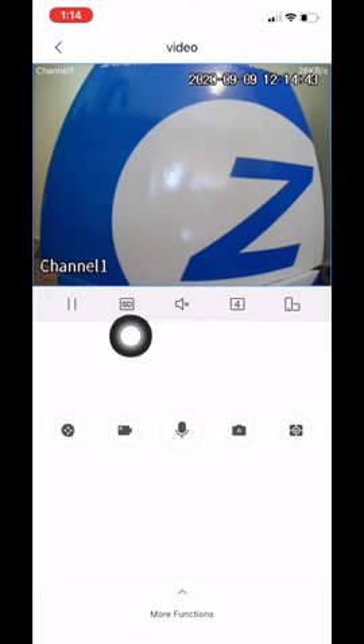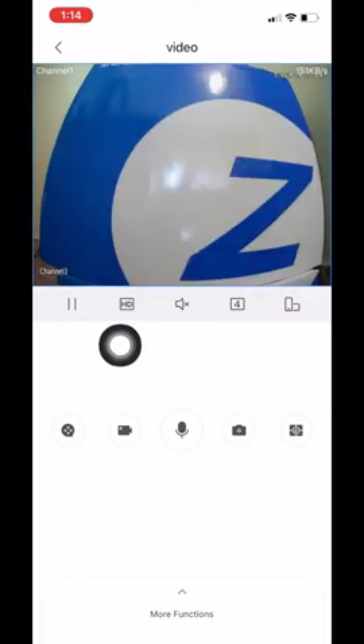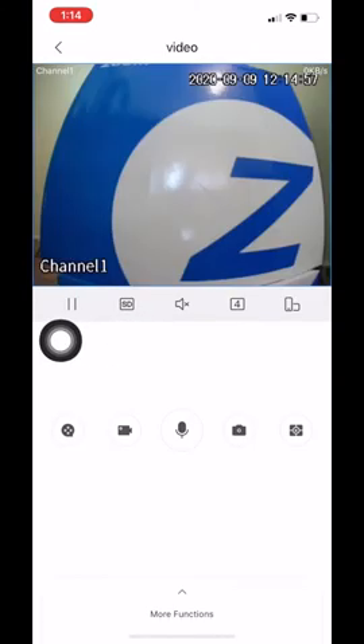This second icon switches it from substream to mainstream. By default the app will come set to substream which is SD. If you click on it, it will switch to HD which is mainstream. Just keep in mind that if you switch to HD it will pull a bigger picture, and if you have slow internet or slow Wi-Fi it will take a lot longer for the video to load up.